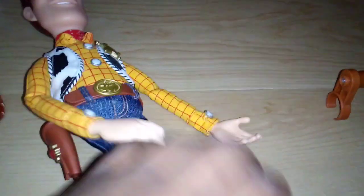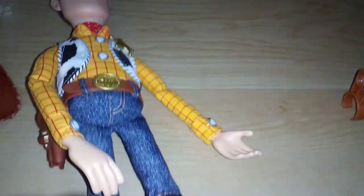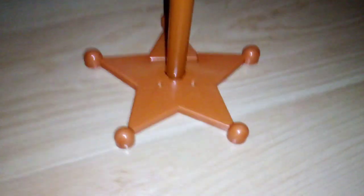On the bottom of the boot, it does not say Andy on it, but that's alright — I'm going to write Isaac on it. So this is the Woody, and it also comes with this stand over here. It's a nice detail with the star on it — it looks like a Sheriff badge — and it still looks good.